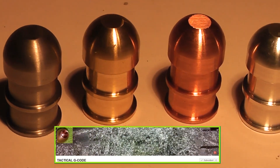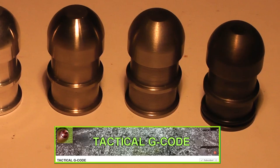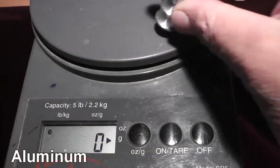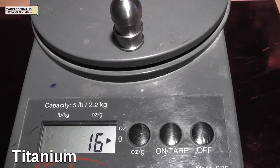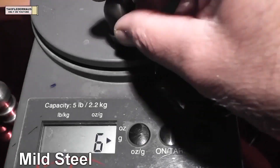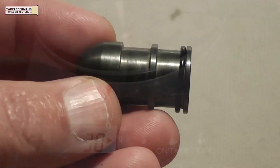Hi everyone, this is Jeff of Top Layer Mouse. Tim Hamilton of Tactical G-Code is a professional prototype machinist and was wanting to know how different metals with completely different properties and different densities would act as shotgun slugs. So he made the exact same slug out of seven different metals.